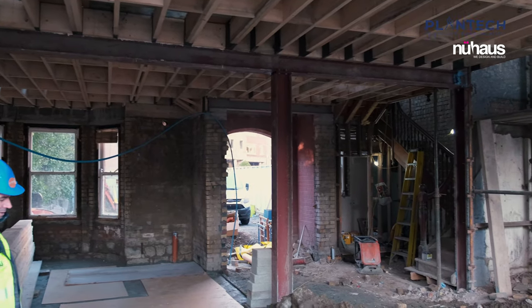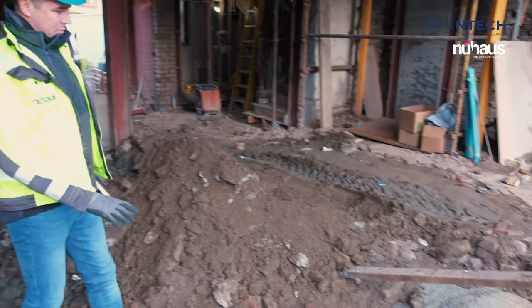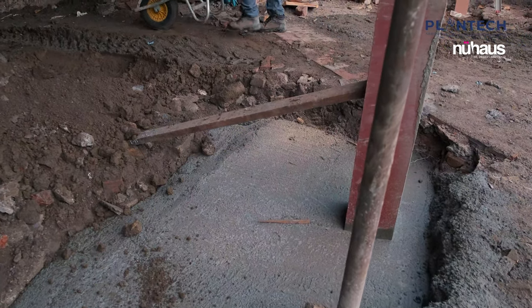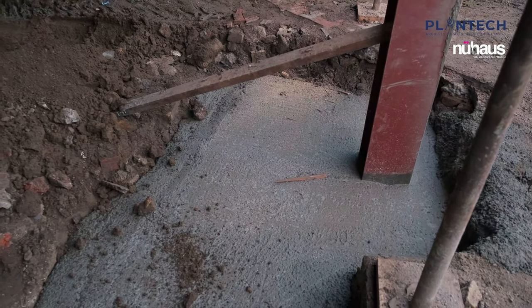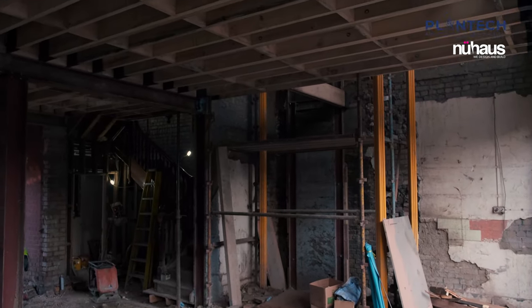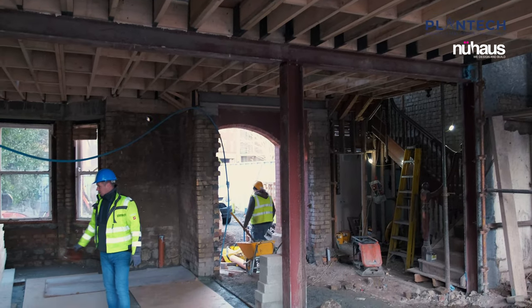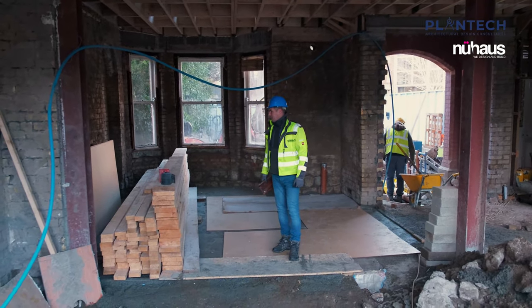Here you can still see the exposed reinforced concrete pads, to give you an idea of the scale of the base pads and steel reinforcement — full mesh inside. All the first floor joists were fully replaced by instruction from our engineers, and you can still see there are more joists on attic level to be fitted.